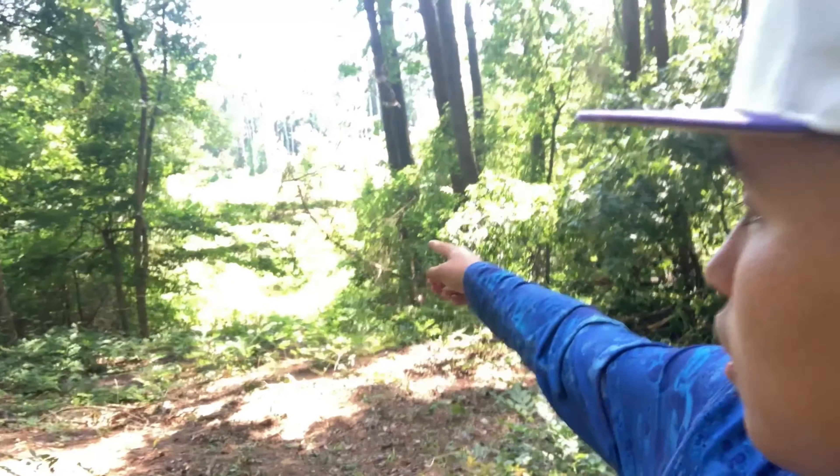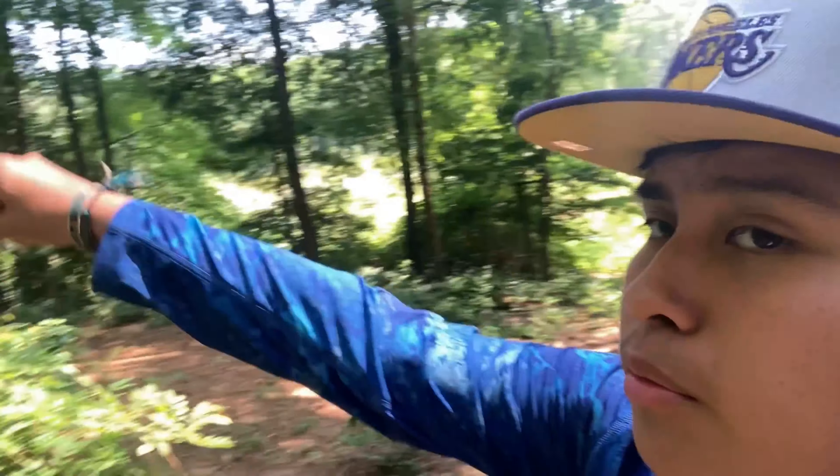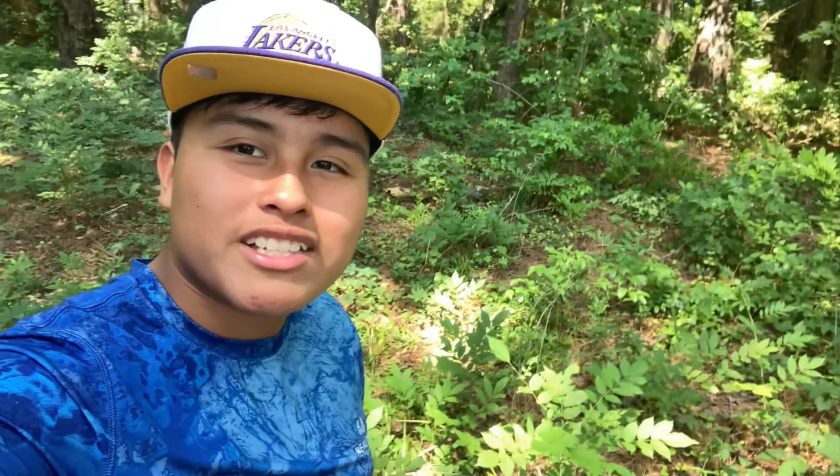Hello guys, welcome to another video. Today we're gonna go fishing at this pond — the pond is right there, but I'm just walking right here. I'm gonna see what I can catch. Hope you enjoy, subscribe, and like this video. Let's see what we can catch.